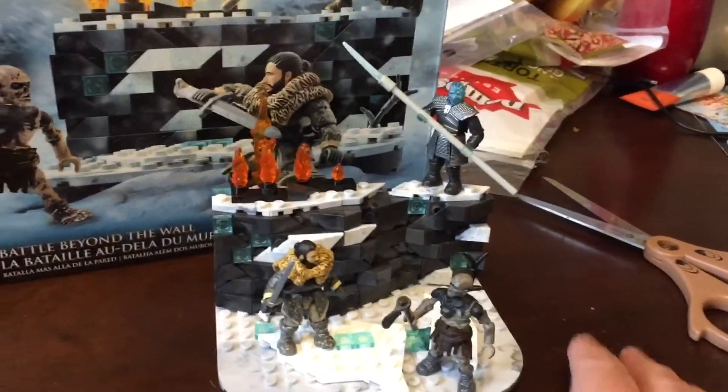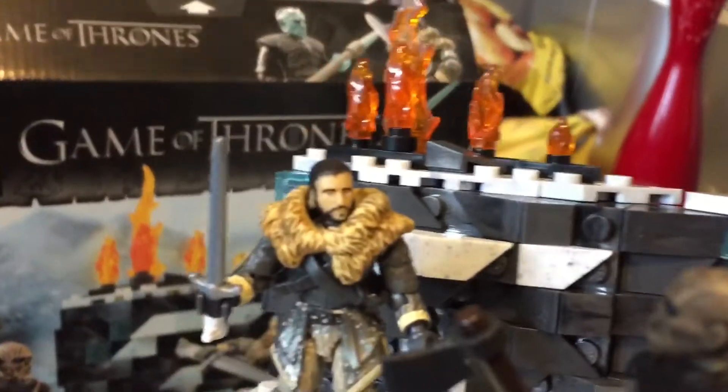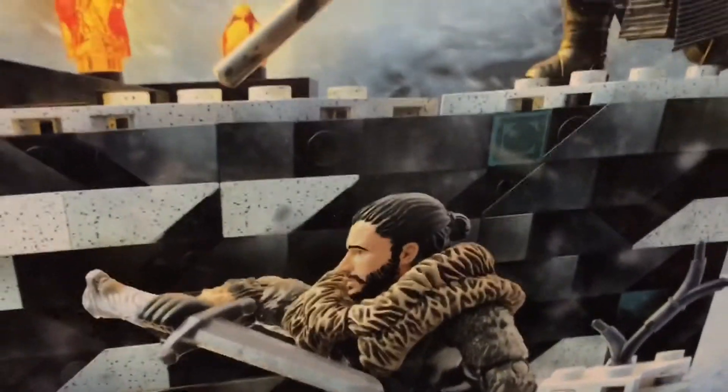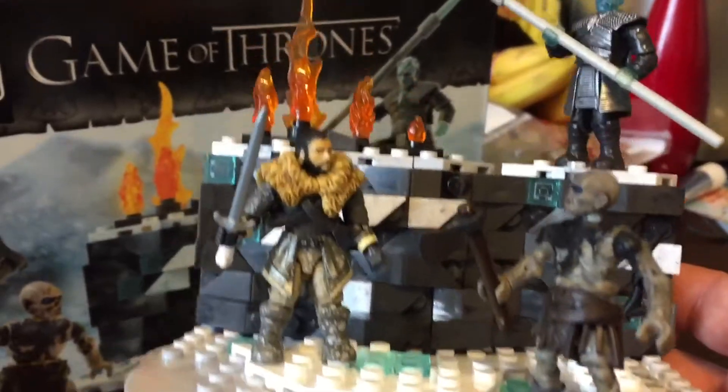And here is the finished project. Clearly the actual Jon Snow figure does not look as good as he did on the box art. It's a little disappointing, but still, for this scale, it's not bad.